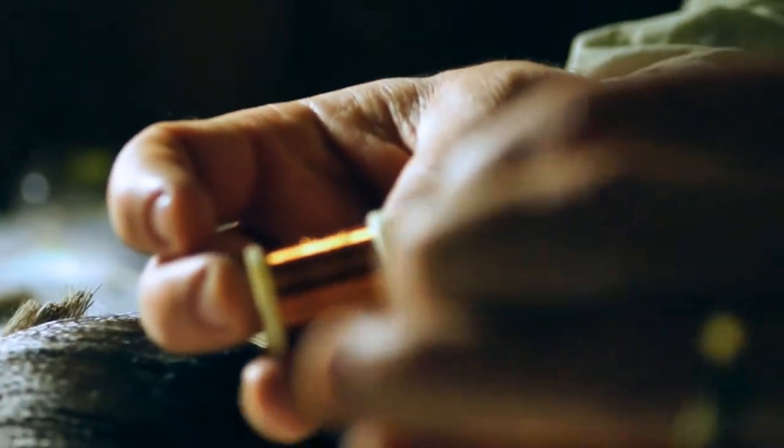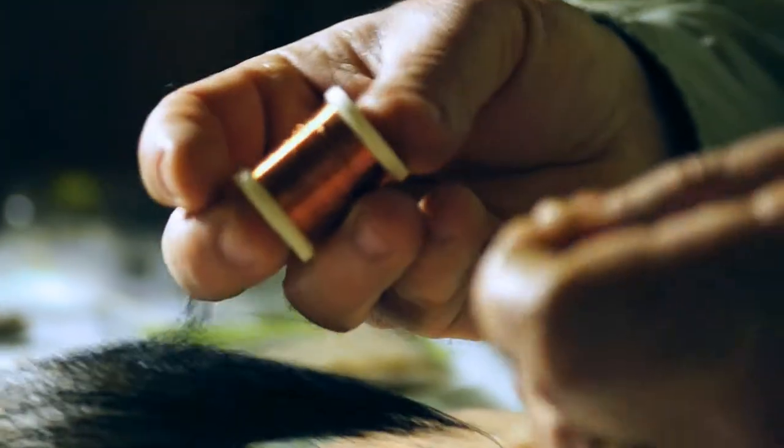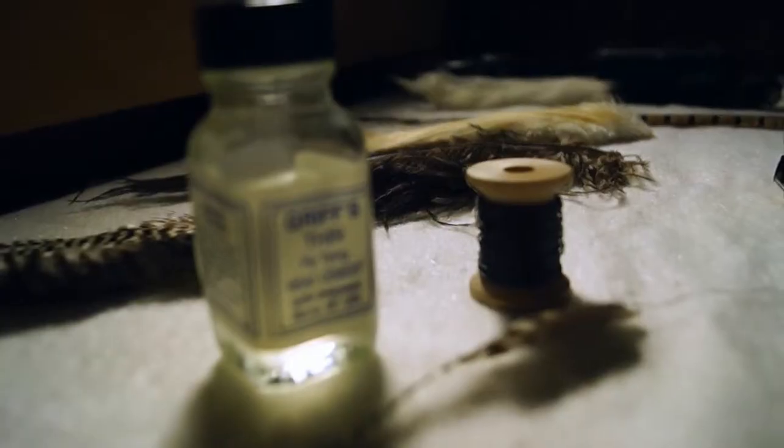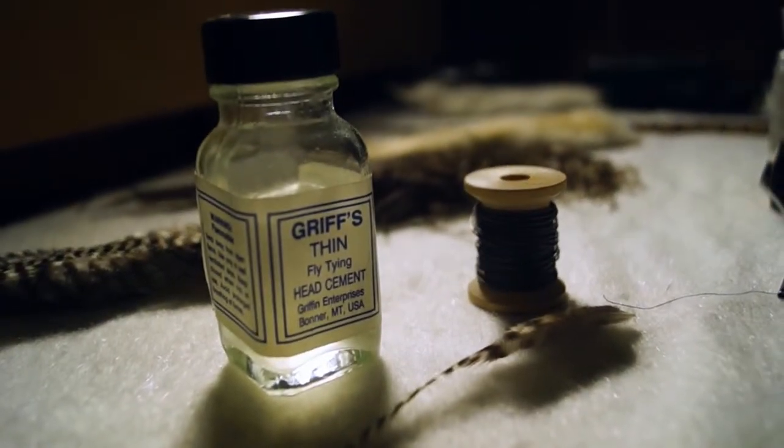There's something magical about the fly on the water. When you tie your own flies and then you catch something on them, that's the cool part. It's kind of like a competition. Yes, I got it.